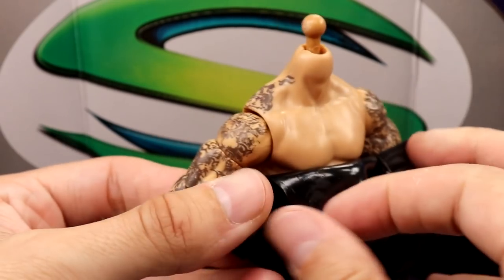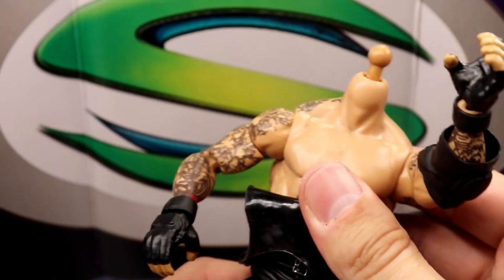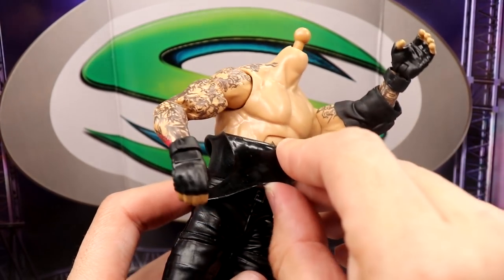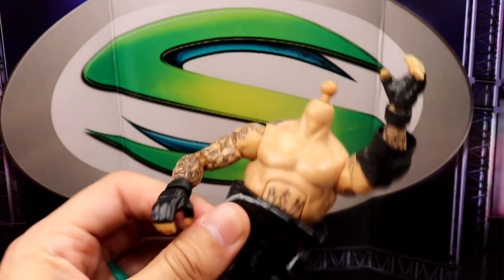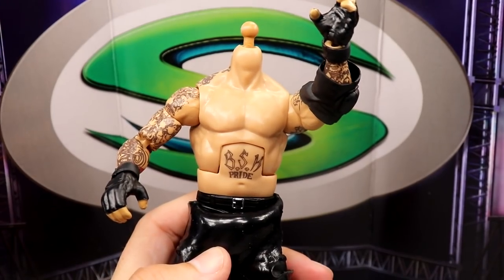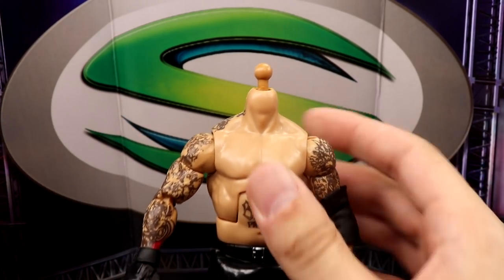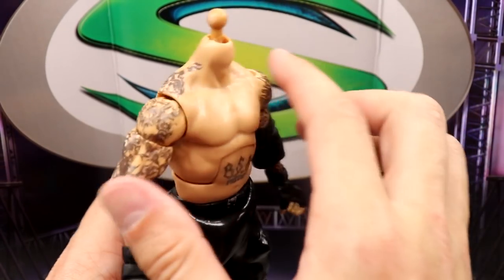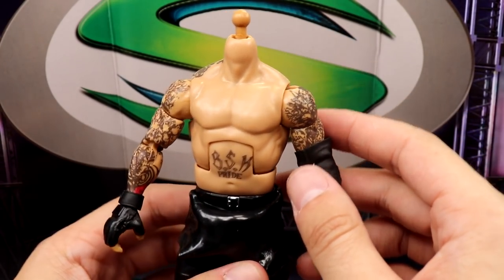You just pull down the straps Kurt Angle style. It's not a bad concept but it feels like it's in the way; it's very shiny on the underside and rolls up every time. But damn, I love this figure shirtless — didn't think I'd be saying that. This figure looks sick as hell though. The BSK Pride tattoo — I've been waiting on a figure like this for a long time. I love how the tattoos continue up on the torso.